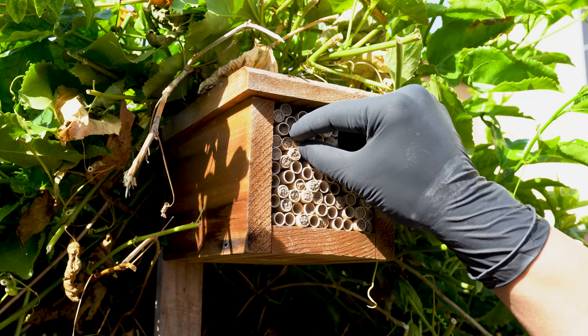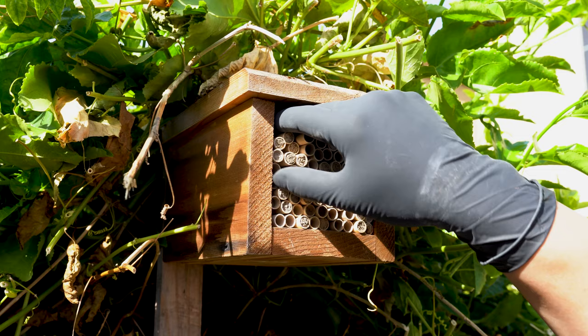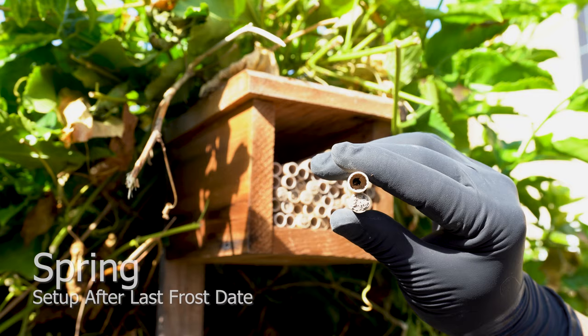In my early stages of solitary beekeeping, I introduced this simple shelter with 6-inch paper nesting tubes. To my surprise, I discovered many of the nesting tubes are filled with mudcaps.